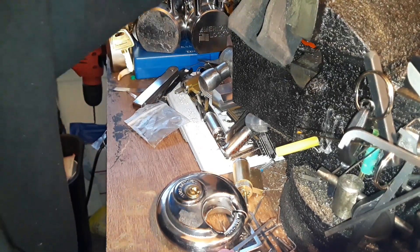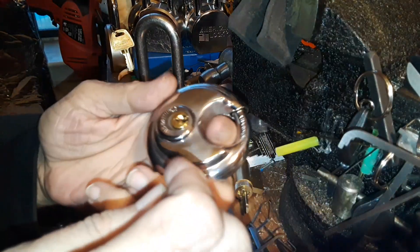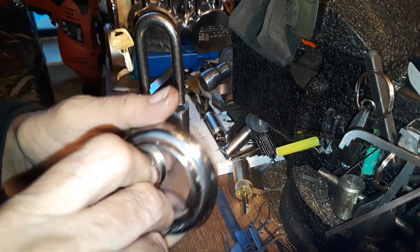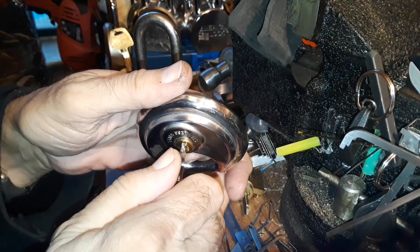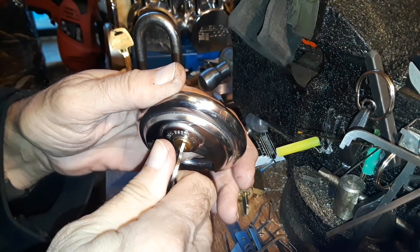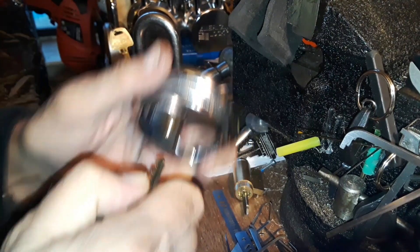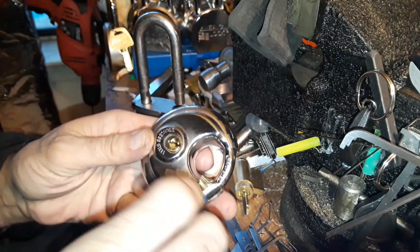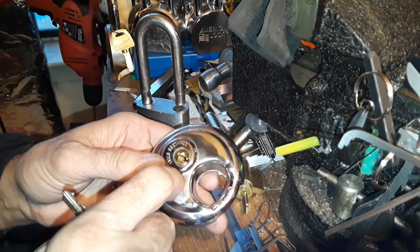So I grabbed this little thing here — they're not real hard, it's just a matter of tension. You usually have to tension them a little bit more. If you've got a key you can feel how hard it is to turn — you have to overcome that. I found that a lot of times the problem is using too much tension on these, and sometimes it's not enough.